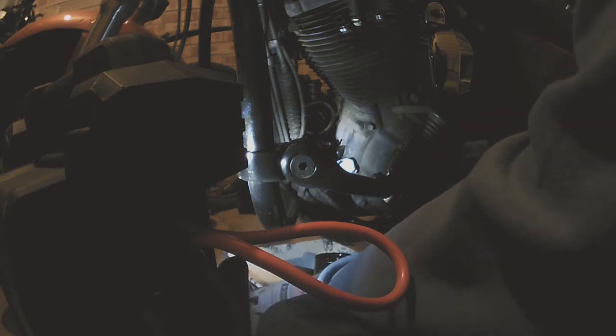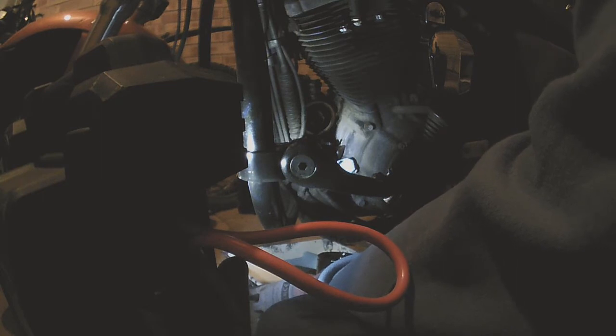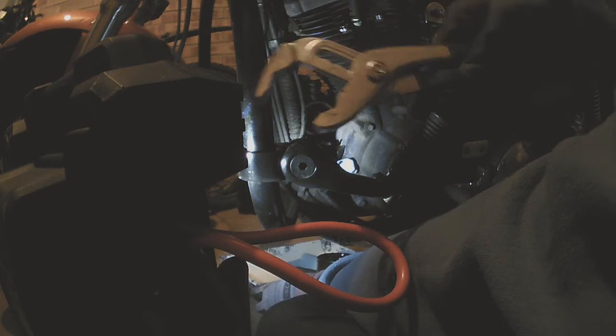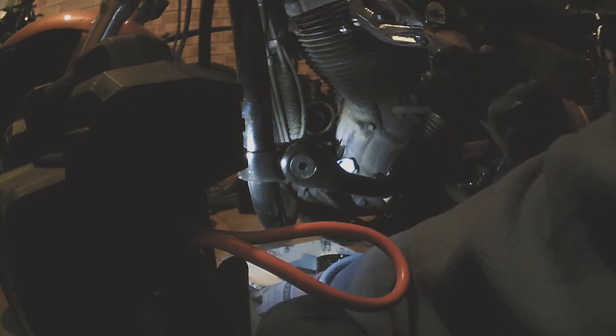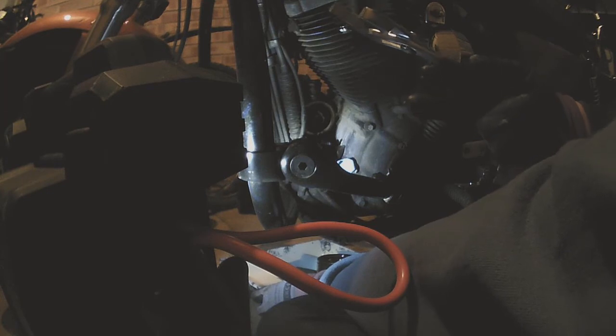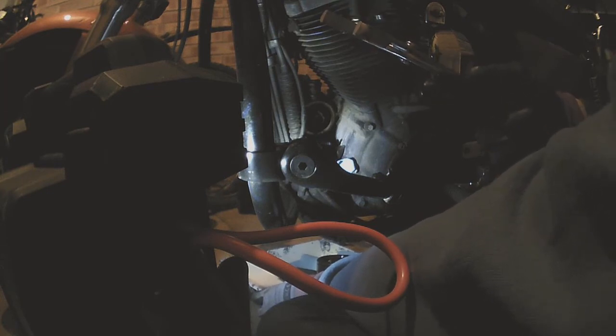Success! But not as easy as I thought it should have been. Not sure what these are called but I bought them for some plumbing work, and it looks like they work as an oil filter removal tool as well.